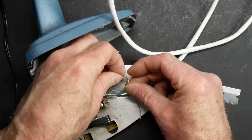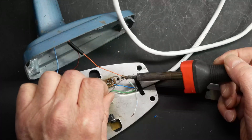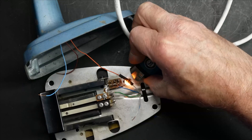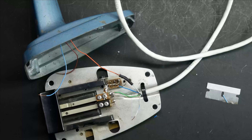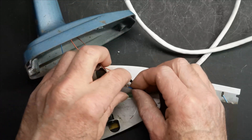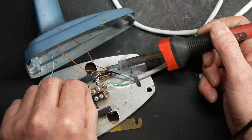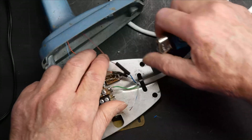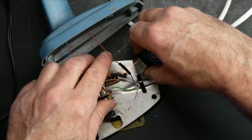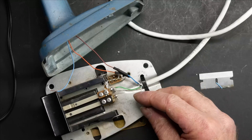We'll start with the 5 volt circuit — the orange lead going up to the circuit board — and that needs to go to green-white. Next we'll do mic ground: the brown wire coming off the circuit board and the blue wire going into the radio. And last but not least, we'll wire the white-blue wire coming out of the radio to the mic audio.